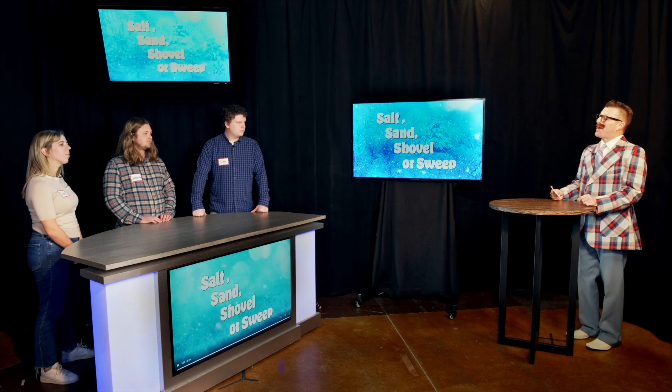Before we begin, let's meet our contestants. Our first player is Susan. Susan, it says here you once went an entire winter without shoveling. Tell us more about that. That's true Bart — I was living in Florida so I didn't shovel all winter long. You don't say.